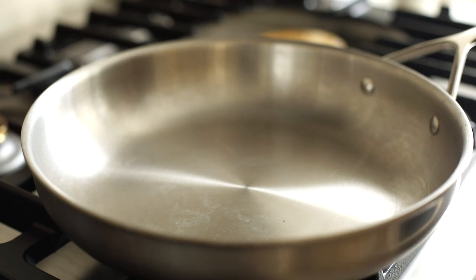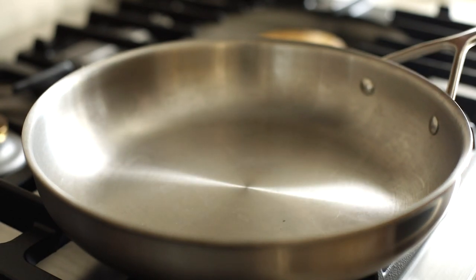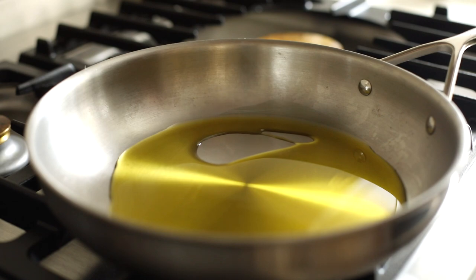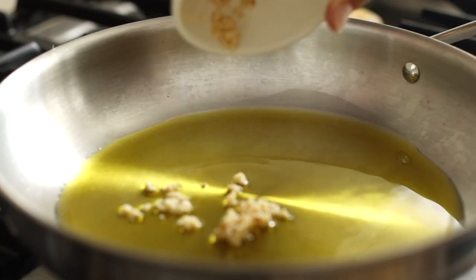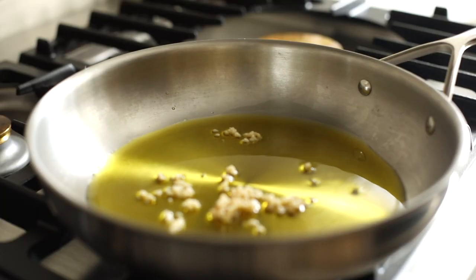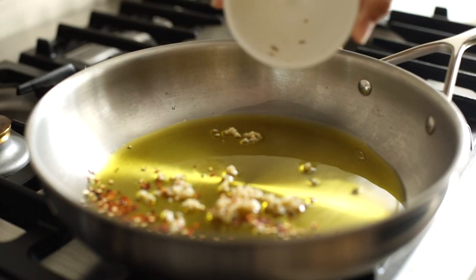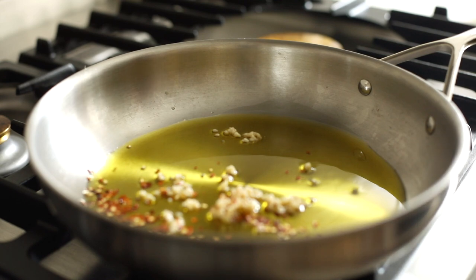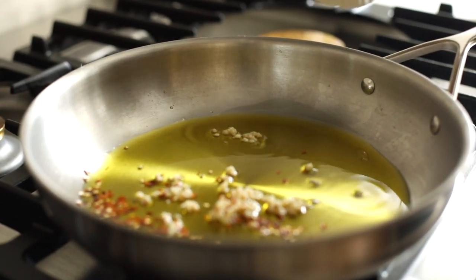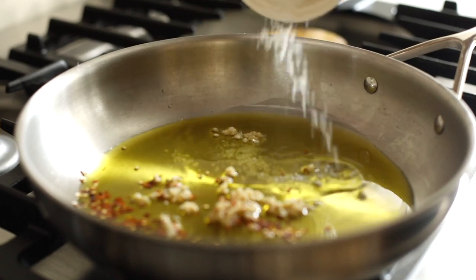In a large saucepan, we're going to heat one-fourth cup of olive oil over medium heat. We'll add two teaspoons of minced garlic and a half teaspoon of crushed red pepper. You can adjust this as needed to your preference — I love adding just a little heat to this dish.